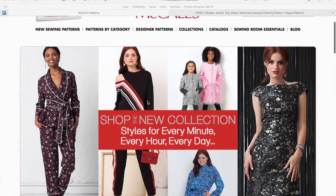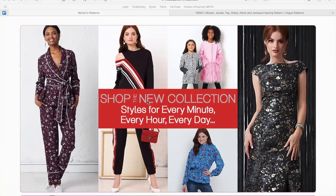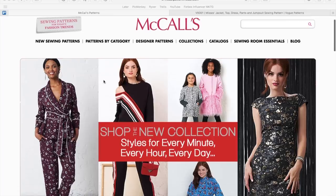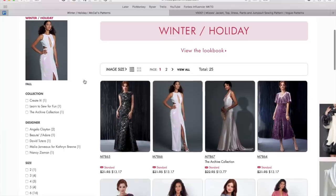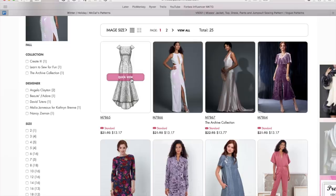Hi guys, Lindsey here — welcome back to my channel Inside the Hem. There is another new Big Four collection out today. This time it is the McCall's Winter Holiday collection. We're gonna do some first impressions and go through all the patterns and see what we think. It looks like we've got quite a few wham-bam-thank-you-ma'am gowns, so that's exciting.